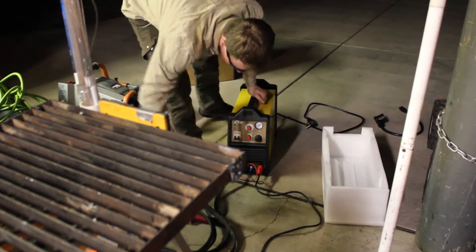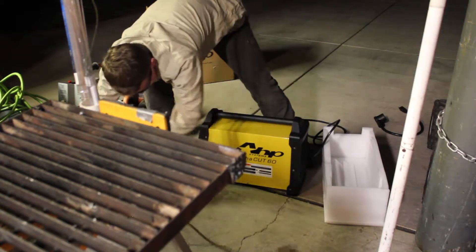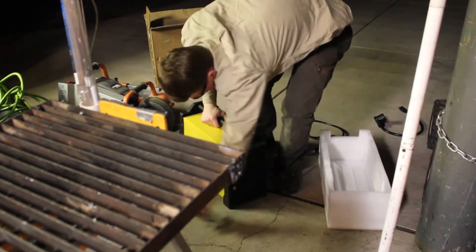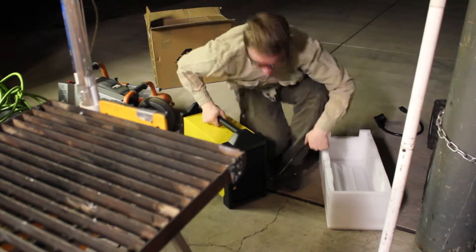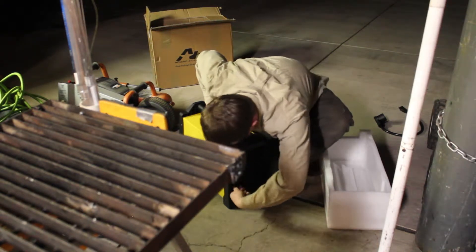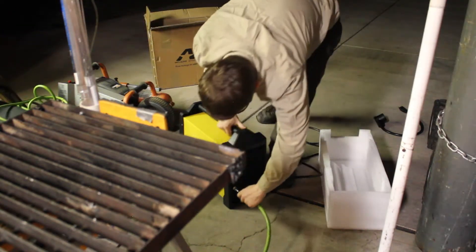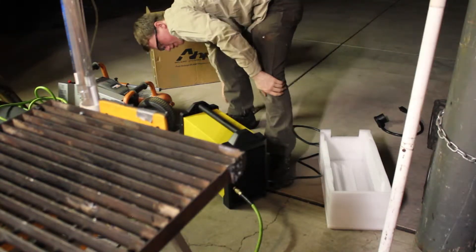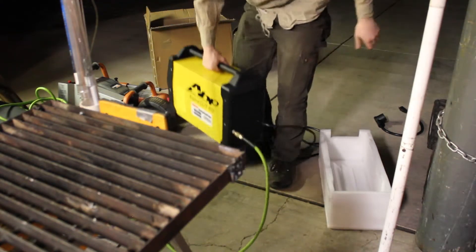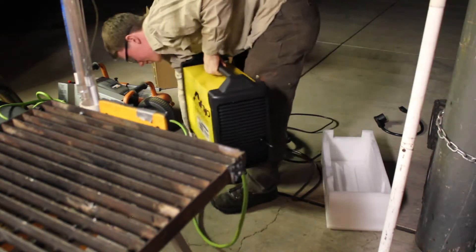Unfortunately this plasma cutter does not come with a built-in or included air compressor plug, but I guess that lets you put on any other plug you want, or hardwire it, or whatever. So we're going to put on our standard little air compressor fitting with a little bit of Teflon tape. Add some air — doesn't seem to be leaking. Now we can spin this guy around and get the torch and other goodies out this way.